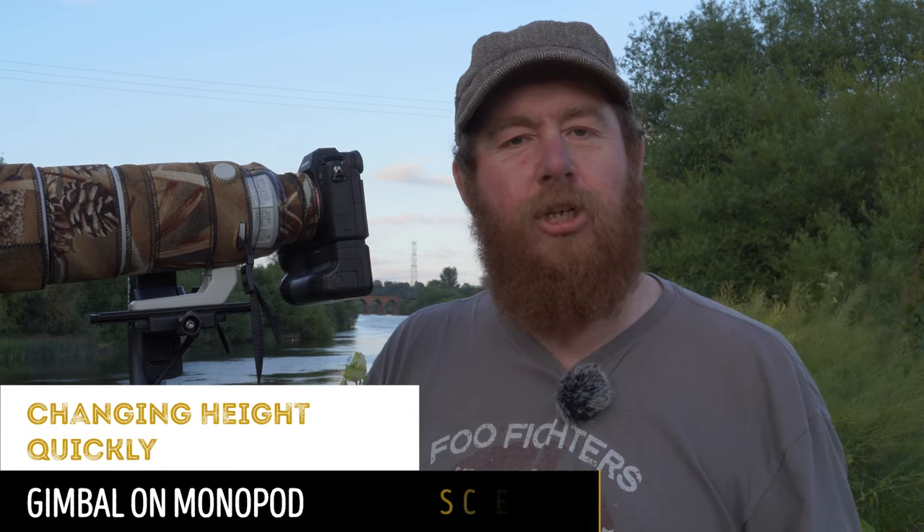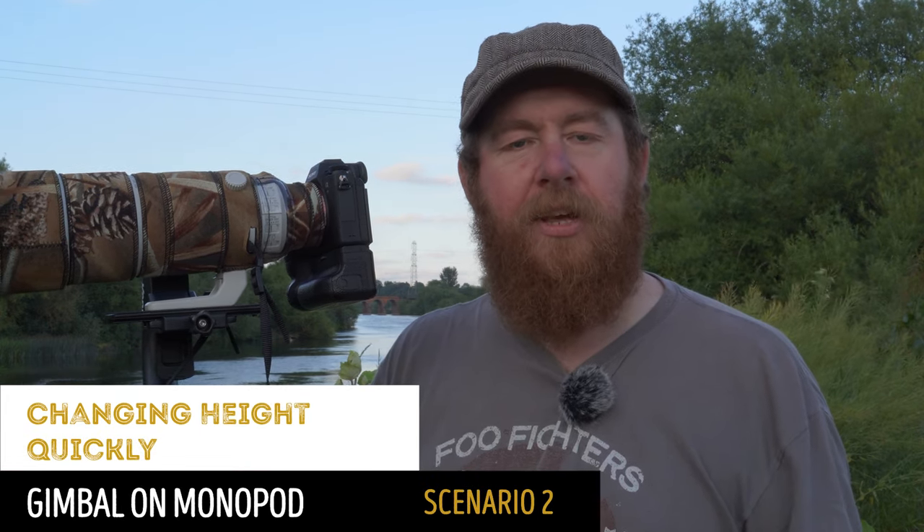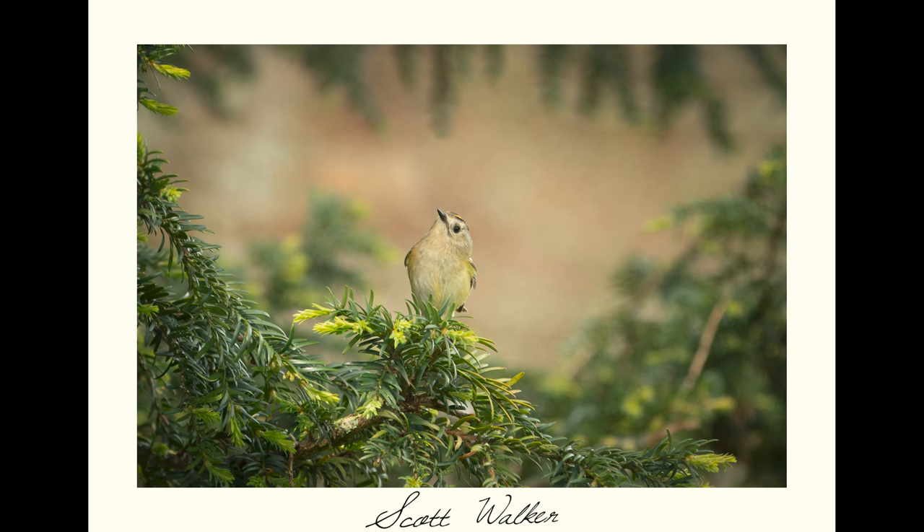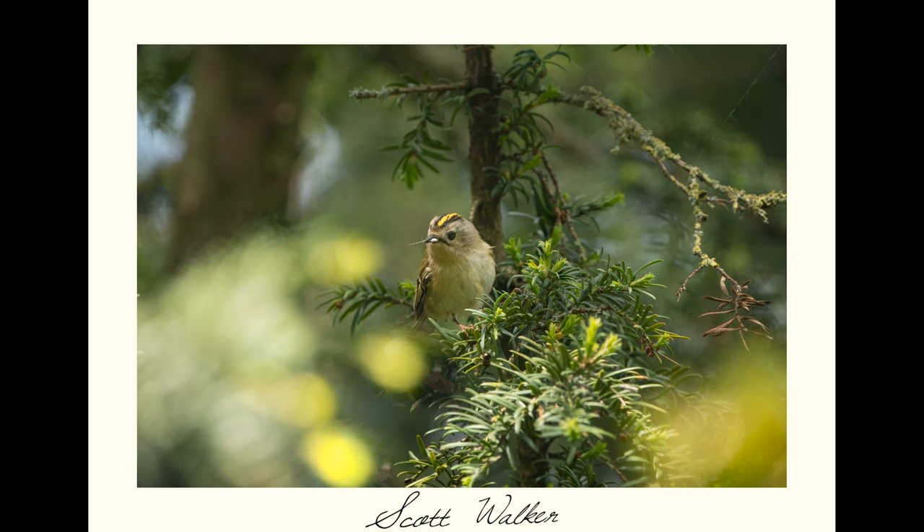Scenario two is when you need to change height quickly. Whatever monopod you're using, that means making a few adjustments to the legs — mine has twist locks, yours may have clip locks, it doesn't matter. You'll need to adjust them to raise or lower the monopod height, and if you're using a tripod you've got three sets of legs to adjust, so that takes three times as long. There's a local population of goldcrests I regularly photograph living in yew trees — they're frequently up and down and I never know whether they'll be high or low. I'm always moving positions to get them in frame, and my monopod allows me to change position much more quickly than a tripod would.